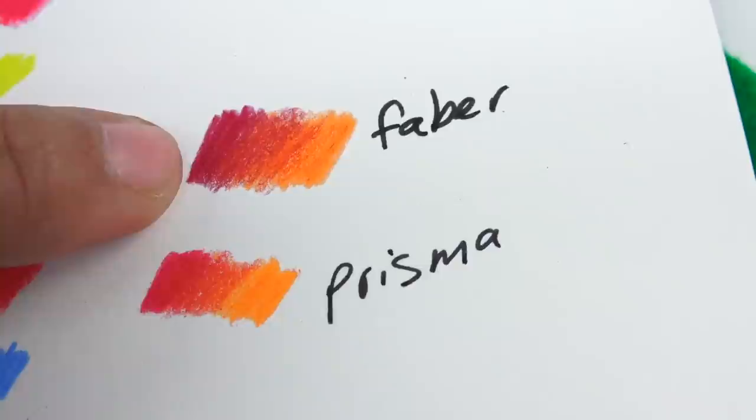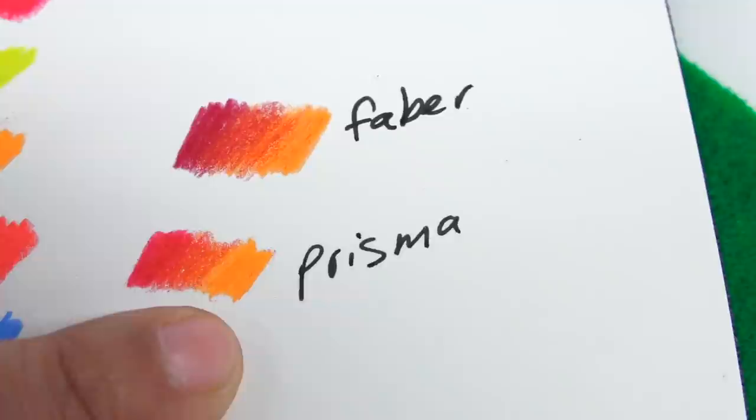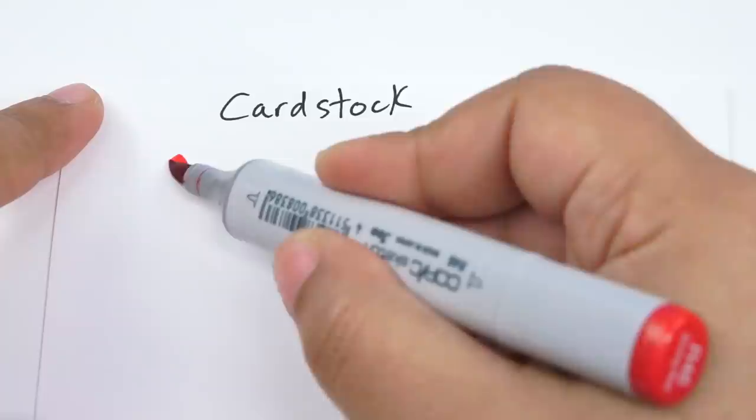Even though I find that the Faber-Castell colors are way more pigmented and a lot prettier, the Prismacolors just seem to have helped me be able to actually do the blending in a much easier and natural way. I don't know why, but these worked for me a lot easier as a beginner than the Faber-Castells. I like the color, but the simplicity was easier with Prismacolors.